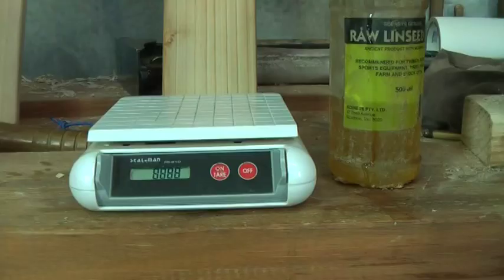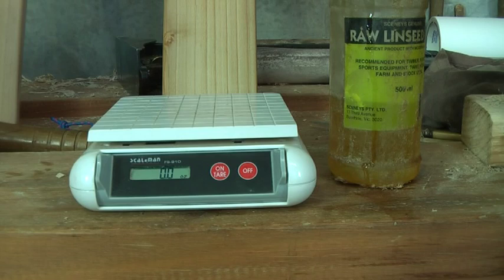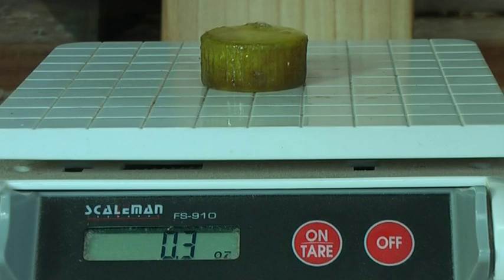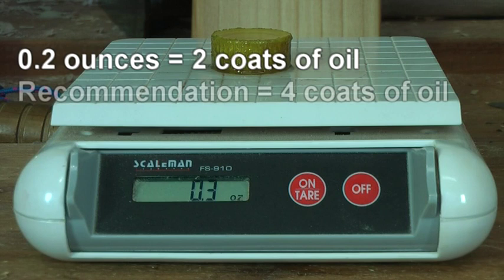To demonstrate what a coat of oil weighs, I'm going to first weigh the empty cap — 0.1 of an ounce. I'm now going to fill the cap with oil, the equivalent of two coats of oil on a cricket bat. The weight has increased by 0.2 of an ounce. I would recommend up to four coats of oil, so your bat will only increase by 0.4 of an ounce — less than half an ounce in weight.